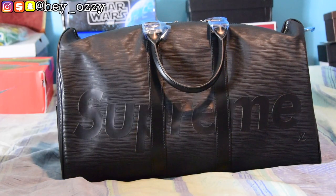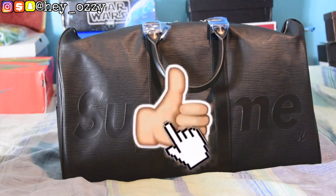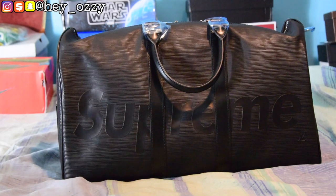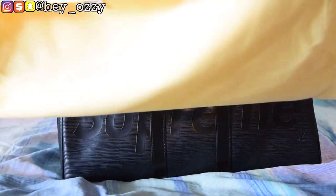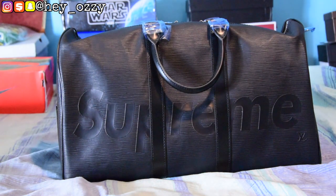Hi guys, my name is Ozzy and today I'm going to be doing a review on this Louis Vuitton x Supreme duffel bag. Before I even get started into the review, I just want to let it be known that this is the packaging it came in — this little manila yellow Louis Vuitton bag.